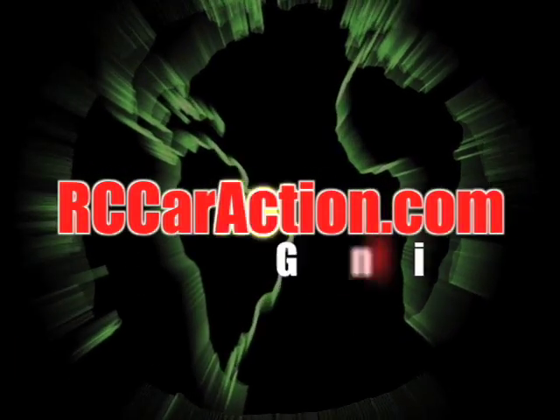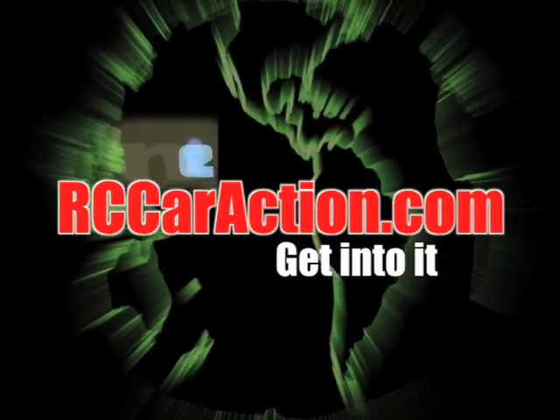Your number one RC information source. rccaraction.com